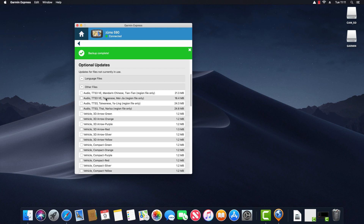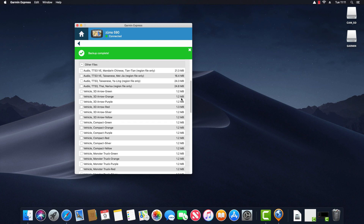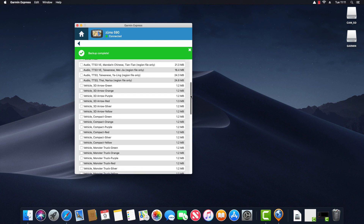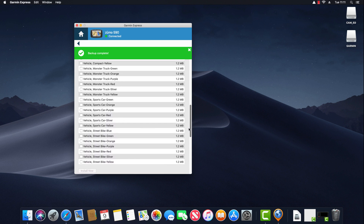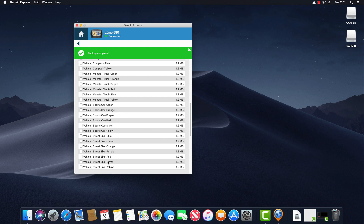Expanding the Other Files section reveals additional language packs. The first four options are Audio TTS — text to speech — including a Mandarin Chinese pack, two Taiwanese packs and a Thai pack. The two Taiwanese packs represent two different voices: Mei Yae and Yae Ling. Below that are different navigation arrows — essentially what vehicle icon appears on the screen while you're driving. Options include a monster truck, various cars and motorcycles. Selecting one and installing makes it available to choose on the device.